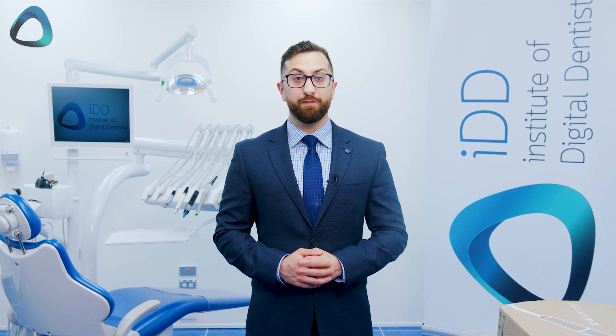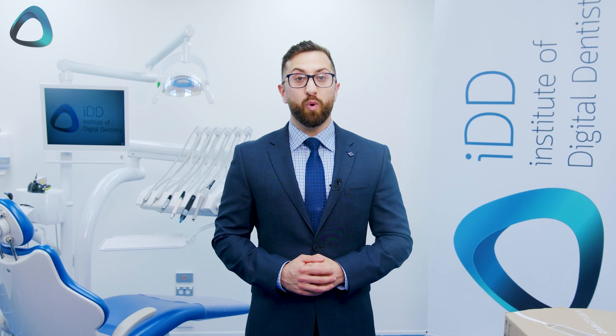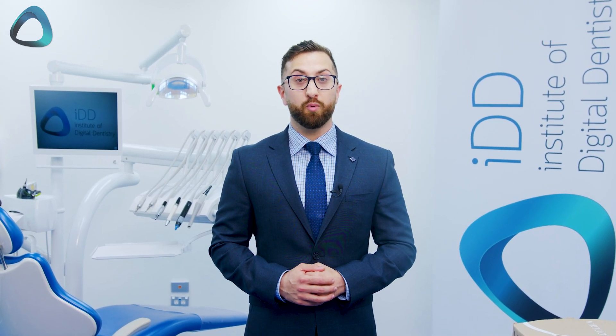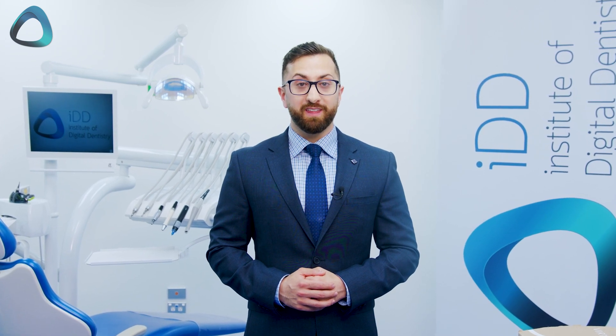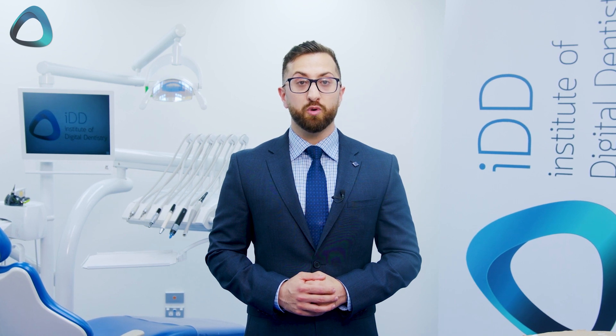Do you want to know what you get when you buy a Virtuo Vivo intraoral scanner in 2022? Are you wondering if it has changed since 2019 when I personally gave it a pretty low rating in our review? We will cover that in this unboxing of the new 2022 version of the Virtuo Vivo.